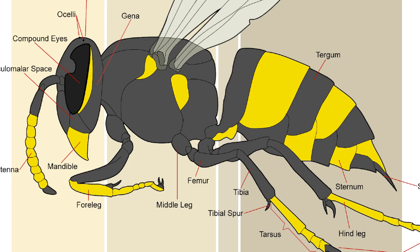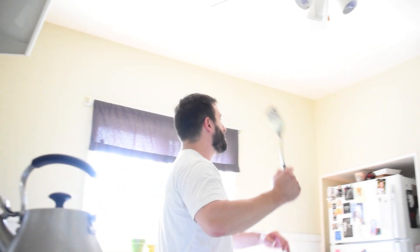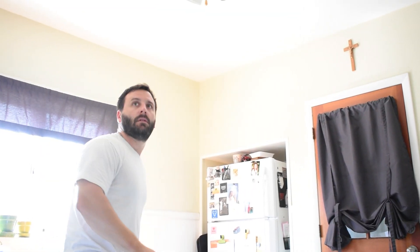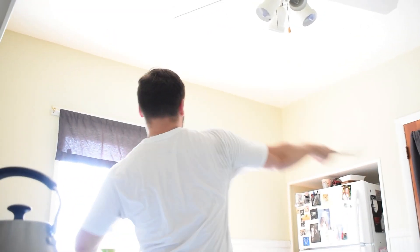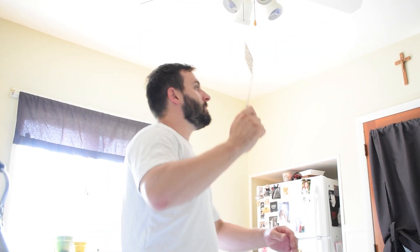Quick backstory on why I have a yellowjacket abdomen and not an entire yellowjacket. In the morning when I was making breakfast, I noticed there was some kind of wasp flying around my kitchen. Personally, I hate anything that can fly and buzz around my ears — I hate it even more if that flying thing can attack me — so I got out my fly swatter and hit it.